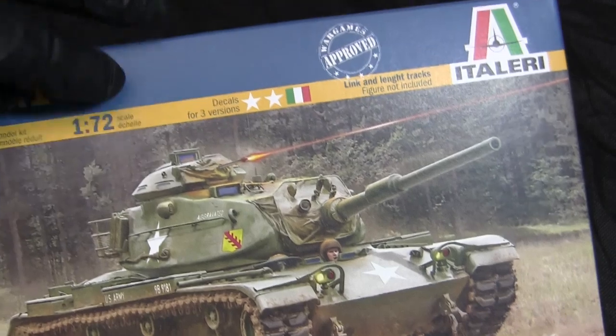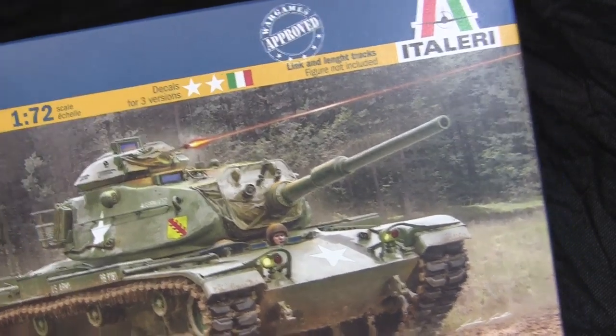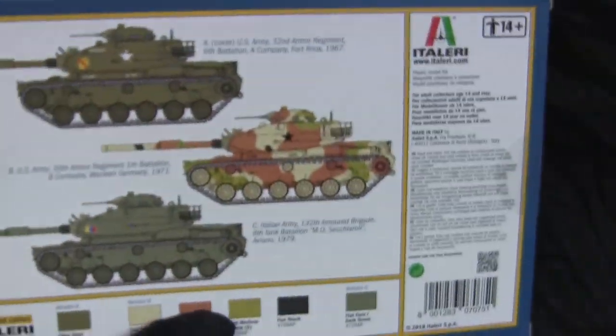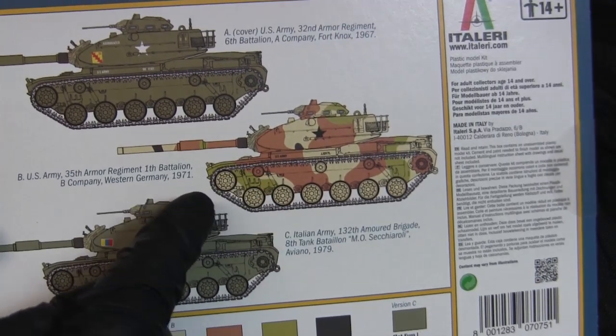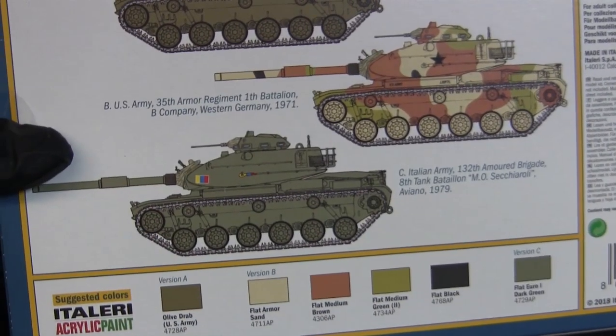This model can be built in three different ways: two versions for the US Army and one for the Italian military. The three color variations on the back are US Army olive drab, US Army with a MASSTER camouflage pattern, and the Italian Army rendition.